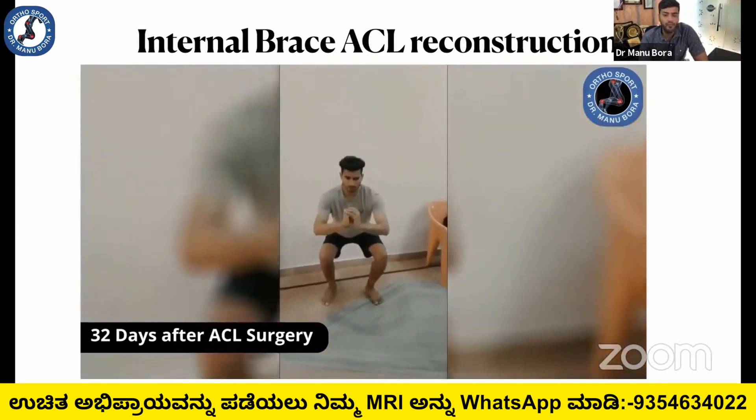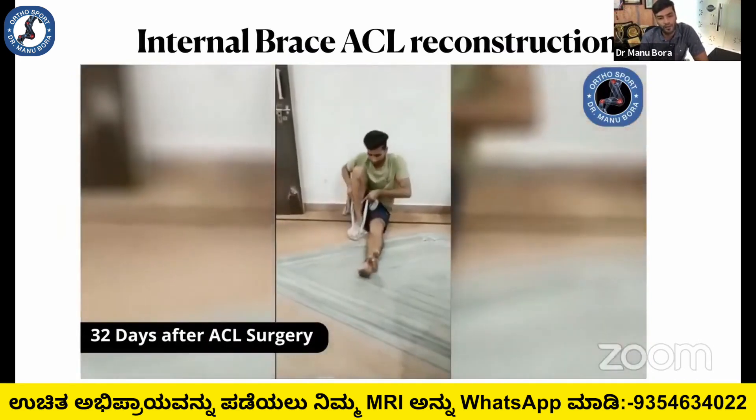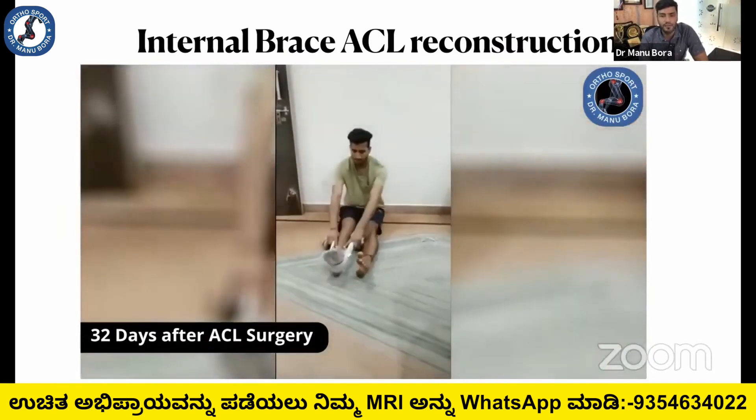This faster rehabilitation can be achieved because you are protecting the ligament with the internal brace, and there is less chance that the graft will stretch or become lax.